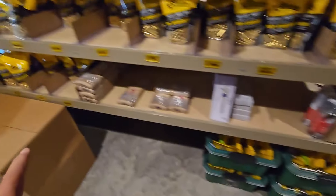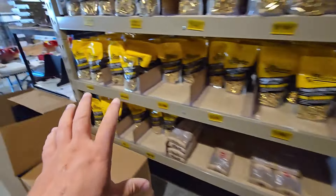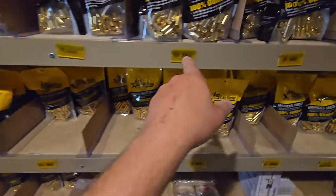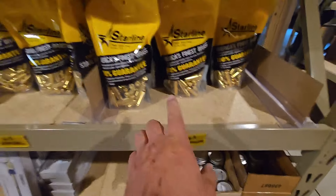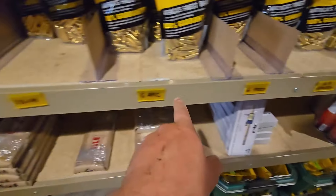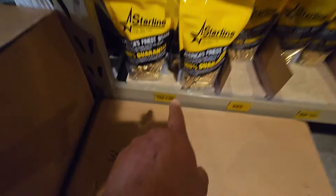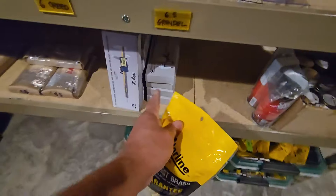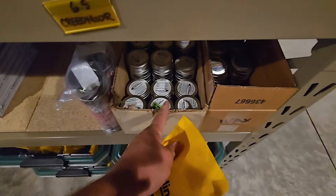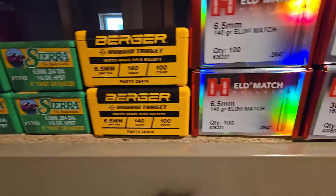We stock EP Two-Pointer annealers at www.epintegrations.com and we're also a Starline brass dealer. We carry 38 Super Comp, 38 Special, 9mm, 40 S&W, 10mm, 45 ACP, 44 Mag, 357 Mag, 6.5 Creedmoor, 6.5 Grendel, 6 Creedmoor, 6 ARC, 5.56 NATO, 223, 300 Blackout, 45 Long Colt, 7.62x39, .243, .308, and more. We also carry calipers, one-shot case lube, Redding dies, Imperial Die Wax, and some Vortex optics and bullets.